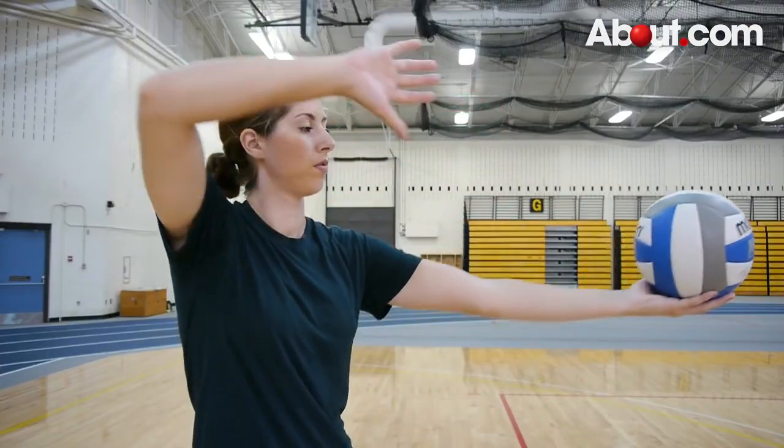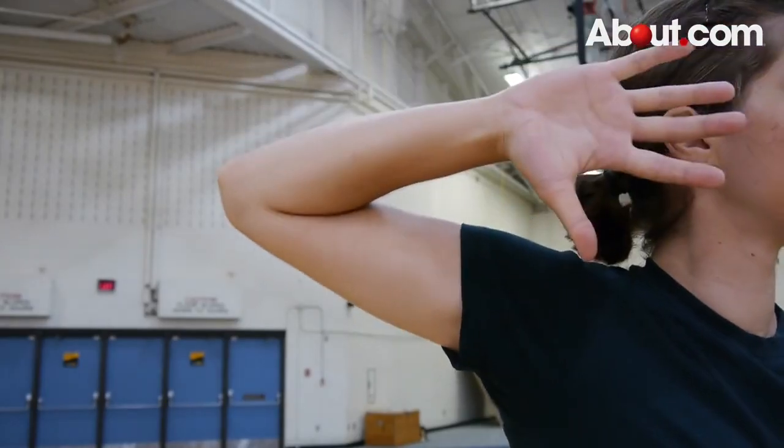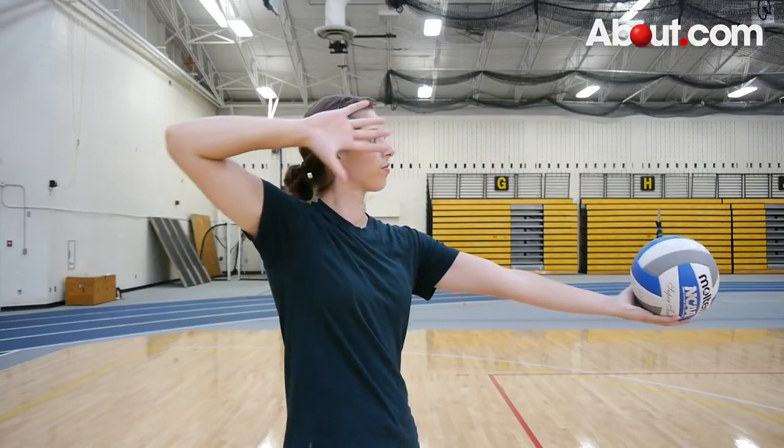Then, pull back your serving arm toward your head. Position your hand next to your ear and aim your elbow upward. It will appear as though you're drawing back an arrow on a bow.